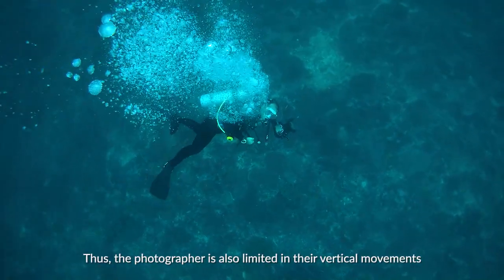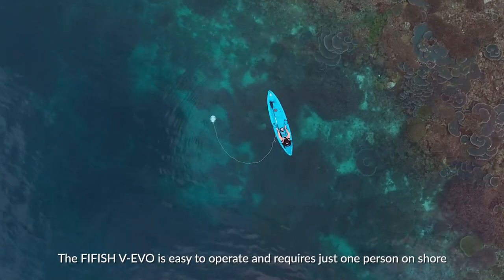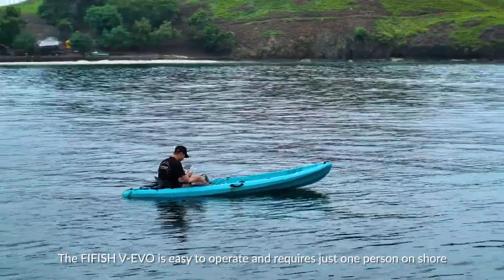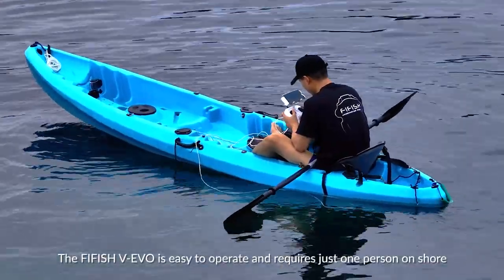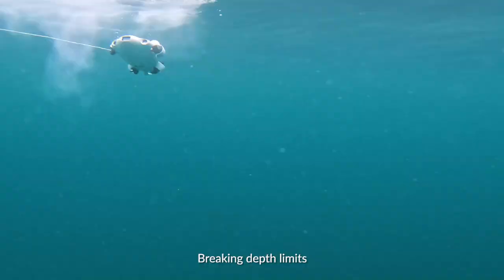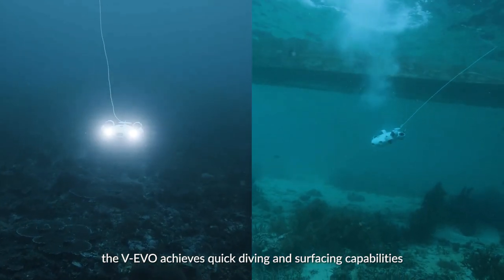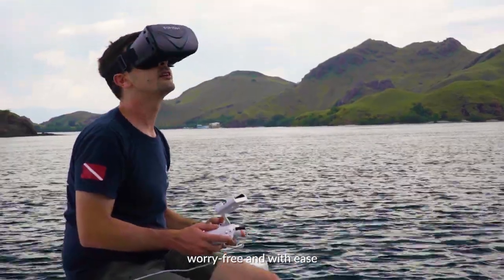Thus, the photographer is also limited in their vertical movements. The 5HV Evo is easy to operate and requires just one person on shore to safely complete various underwater shooting tasks. Breaking depth limits, the 5HV Evo achieves quick diving and surfacing abilities, worry-free and with ease.